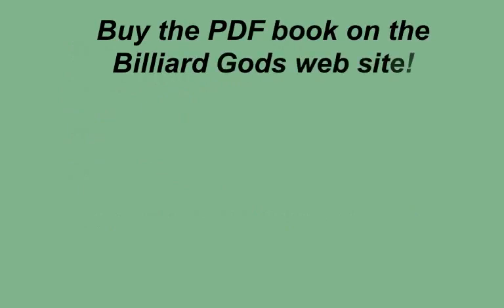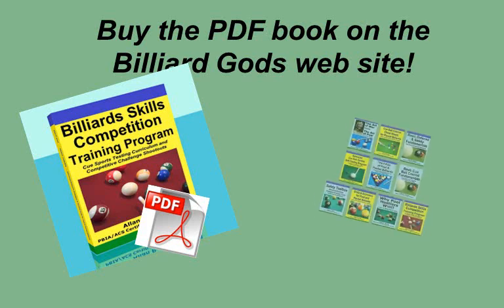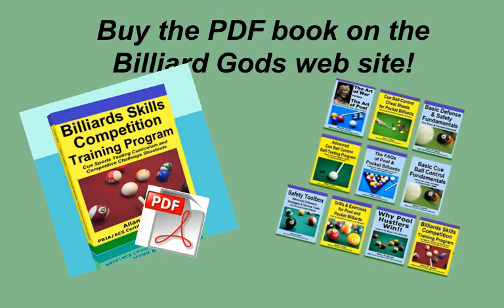You can buy the PDF book on the Billiard Gods website. If you prefer the printed version, you can get the book on Amazon. Please note the PDF format can be viewed on your smartphone, tablet, and computer. You can study the shots anytime, anywhere. The author has also written other books, and the Billiard Gods blog has posts that include excerpts from each of these books.